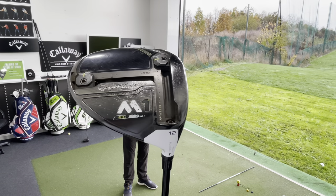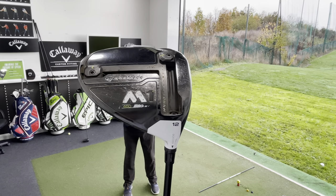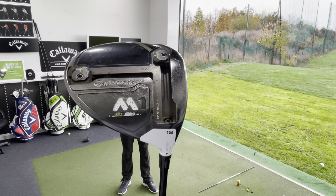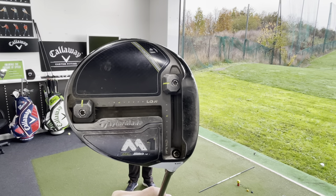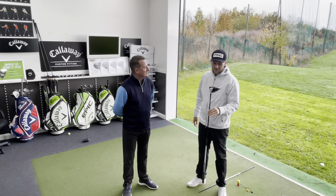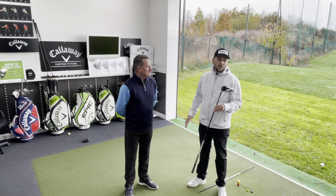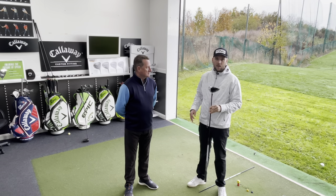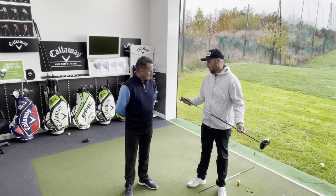Dave's current driver is the vintage TaylorMade M1. It is 12 degrees loft. In the toe settings, we've got it set for a fade and also set for high launch — cutting-edge technology when it was first bought. Dave's had these settings on the driver, hasn't messed around with them. That was getting the optimum for him.